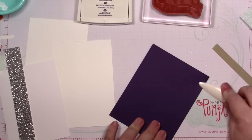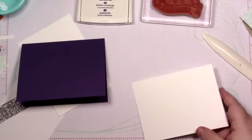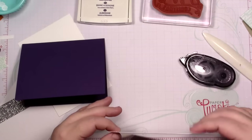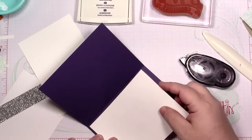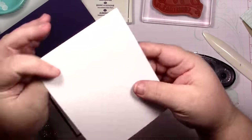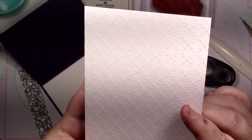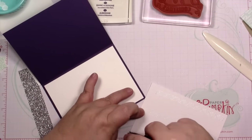I have a piece of whisper white that measures four by five and a quarter for our inside panel. I've put this on now — I had just enough to get Monday's cards done, so that's pretty good. I have a piece of the Fancy Frost designer series paper — this is the Moroccan trellis pattern. I'm going to attach this with snail; it also measures four by five and a quarter.